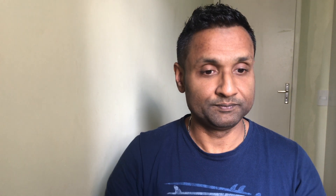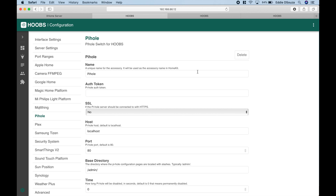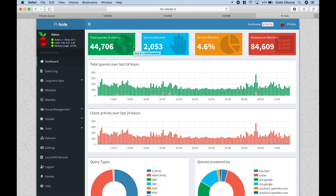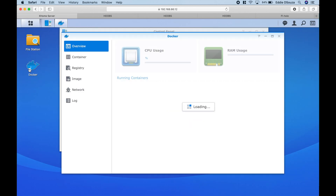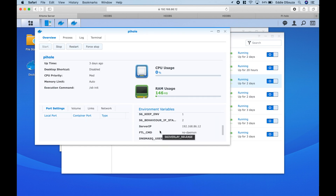Let's quickly do the Pi-hole plugin installation as well. Go to Pi-hole and add accessory. We need to add the authentication token, the IP address, and the port — that's all the information required. This is the Pi-hole service running through Docker housed in my Synology NAS. Within the Docker container, I've assigned a dedicated web port of 2300 — the default is 80, but I'm using 2300.